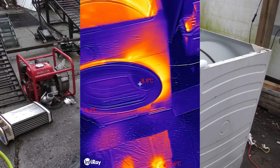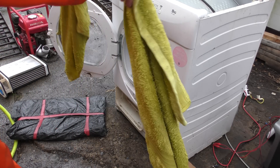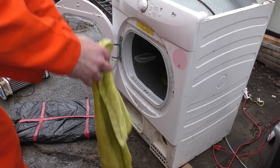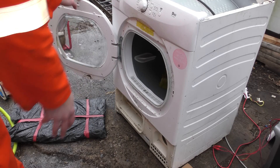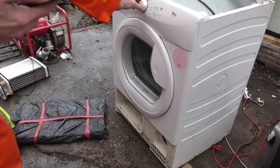We have a couple of dripping wet, sopping wet kitchen tools. Put that in there, put that in there. Now the door will shut. Let's just set it for an hour.